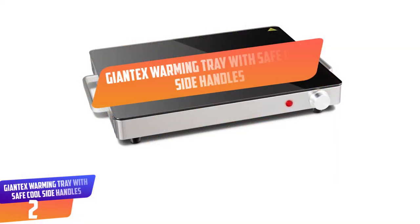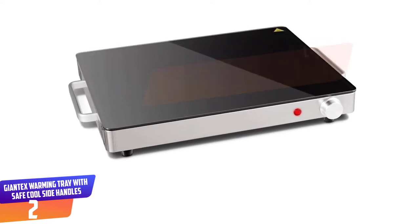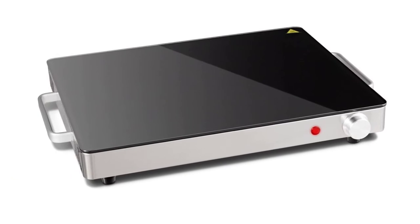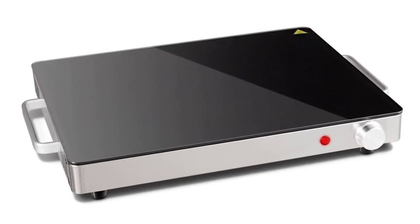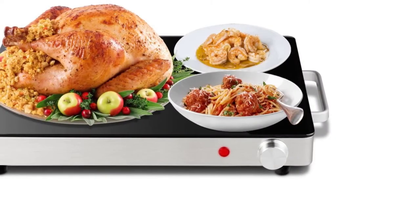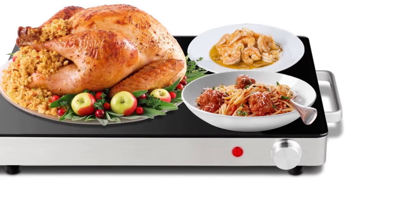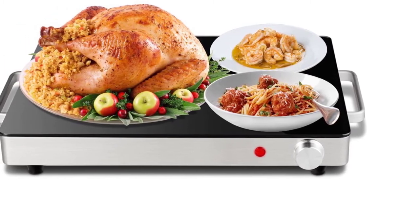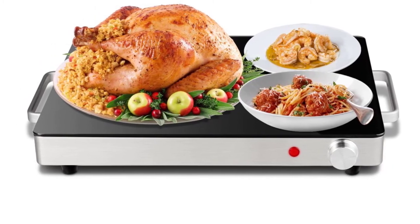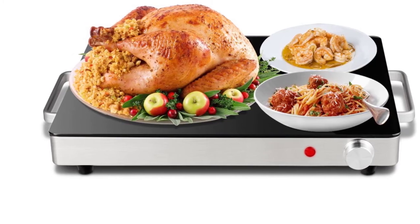Number 2: Giantex Warming Tray with Safe Cool Side Handles. No party is complete without the Giantex Warming Tray. It is a multi-purpose warming tray with a 15.5 by 12.5 inches toughened glass panel that can accommodate several dishes at once. Its size makes it appropriate to warm food for holiday meals, Sunday football gatherings, family dinners, big events, and other parties. The temperature can reach up to 266 degrees Fahrenheit and features overheat protection to ensure safe use.